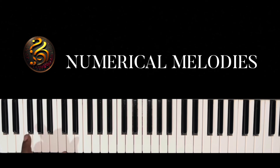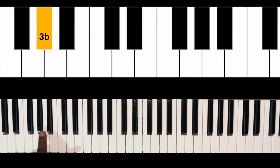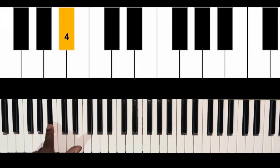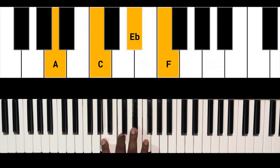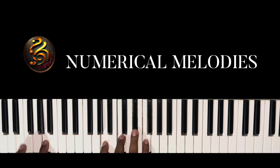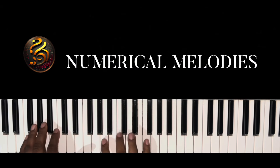Now they're doing a little walk up going from the one to the four: one, two, three, flat three, to the four. For that walk up, we're hitting a C dominant seven chord, and then we're going to our B♭ major chord on the four.